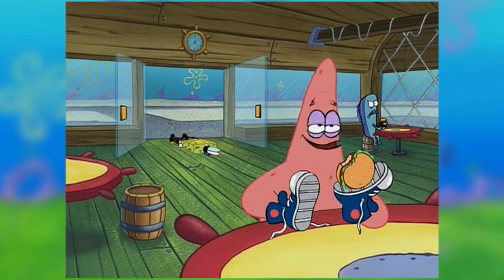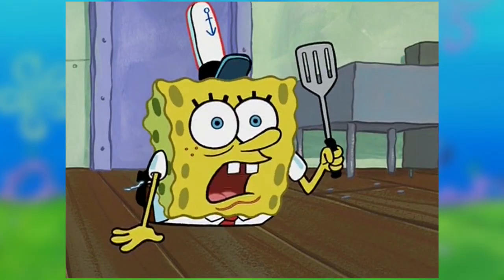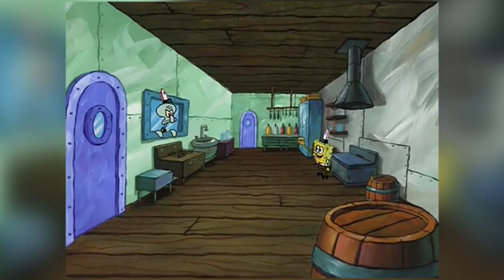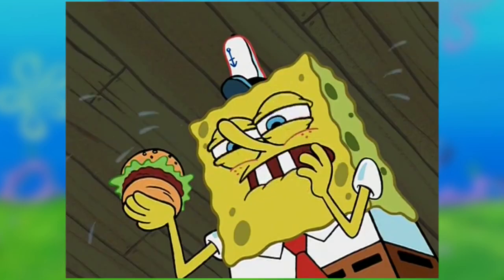At the Krusty Krab, SpongeBob still tried to hide the fact that he still hadn't tied his shoes. How did Patrick get his Krabby Patty before SpongeBob even got to the Krusty Krab? SpongeBob got to the kitchen and realized he still has to do his job. After he made a Krabby Patty, he tried to figure out how to get it to Squidward. All ideas failed — asking Squidward to come get it himself, scooting his feet millimeter by millimeter to Squidward, and just plain walking.